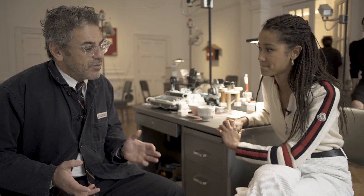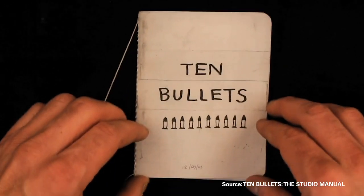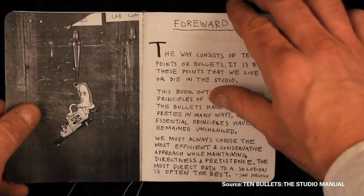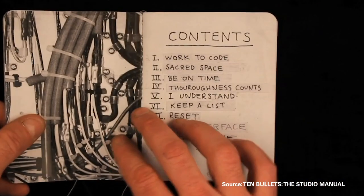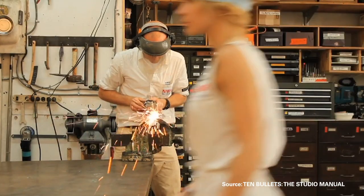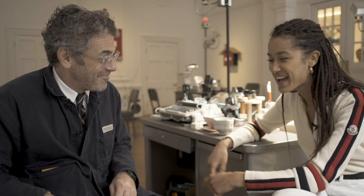Paradox Bullets is about a man who loses his keys in the desert and has to use the code of the studio — 10 bullets — to get home. The 10 bullets, the rules by which we live and die in the studio, have been turned upside down in this movie because it's filled with paradoxes. Because sometimes the more rigid your rules, the less likely they are to really work in different conditions.